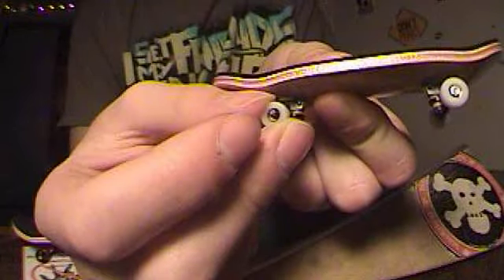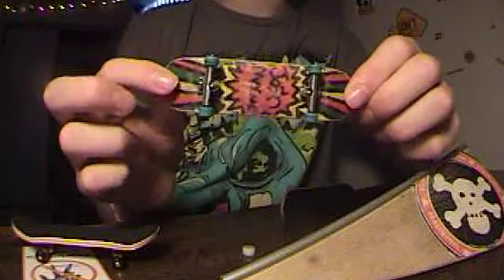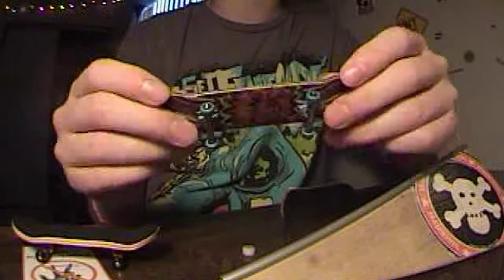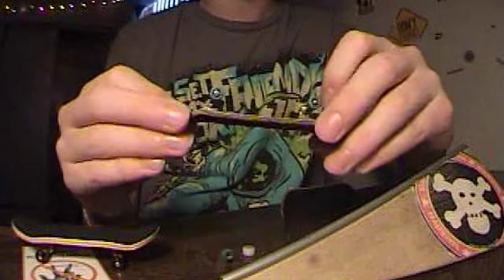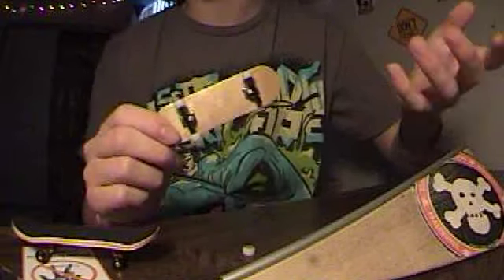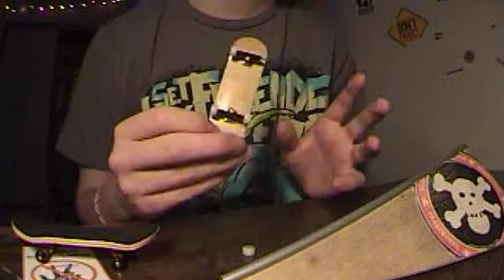Now the wheel wiggles around like crazy on the axle. So what we're going to do is take the wheels off my flatwood — these are flat face G6A's, really old — and put them on this board, because they're still bearing wheels and they still roll.